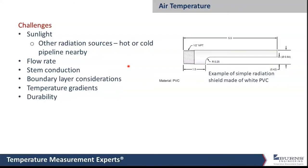Stem conduction, as discussed earlier, is also a factor. Boundary layers inside ductwork need to be avoided because they'll be either hotter or colder than the air temperature near the center of the ductwork. Durability is always a concern — for example, measuring temperature inside a warehouse where forklifts are moving around with pallets. A temp sensor mounted on a post needs to either withstand a forklift impact or be placed out of the way so it can't get run into.